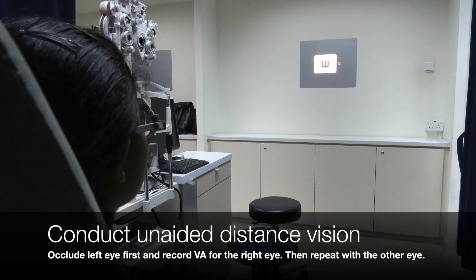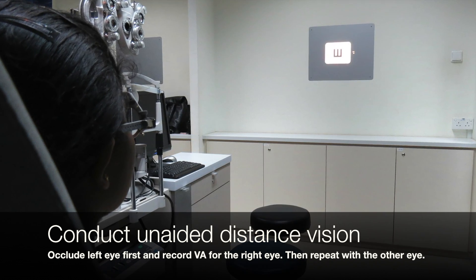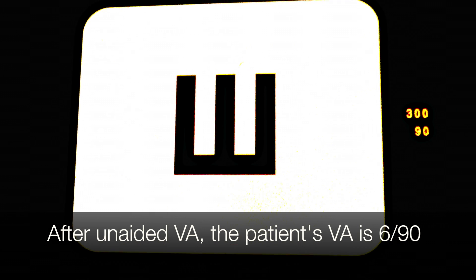Conduct unaided distant vision occluding the left eye first and record the VA for the right eye, then repeat with the other eye. After unaided VA, the patient's VA is 6/90.